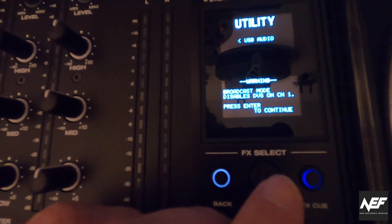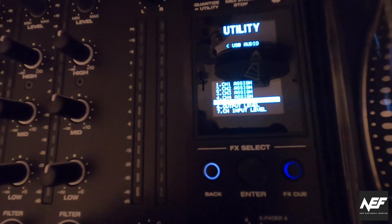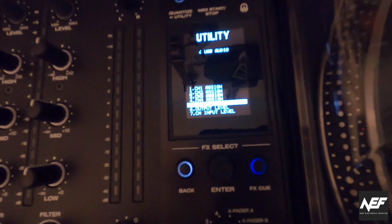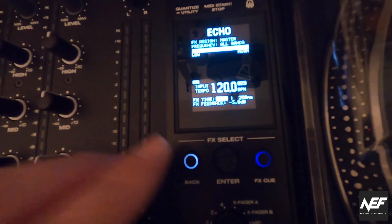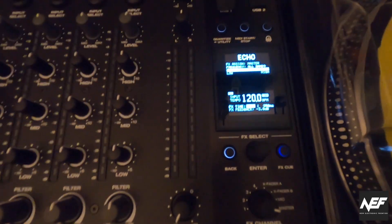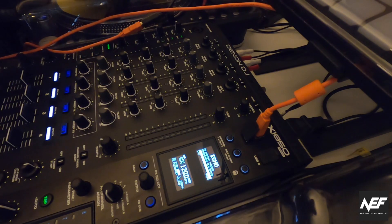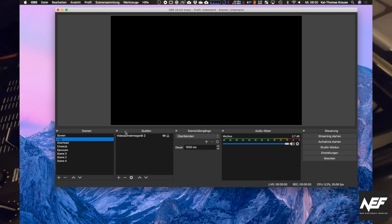Broadcast mode disables DVS on channel 1 — press Enter to continue. So that means channel 1 cannot do DVS for whatever reason. But that should be it. Now it is sending the master signal via USB to my computer. Let's open up OBS Studio and see if it recognizes.